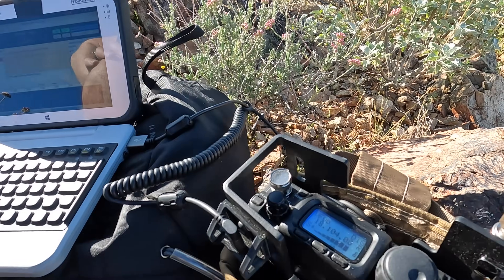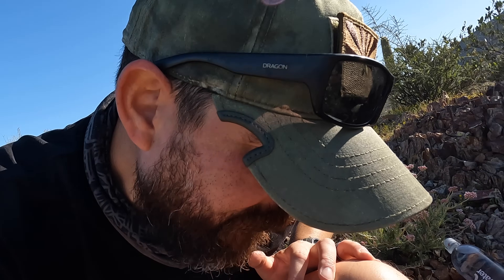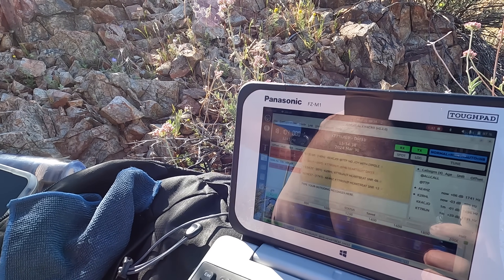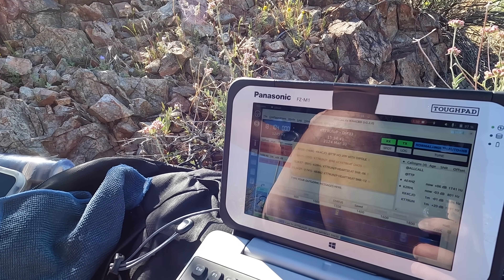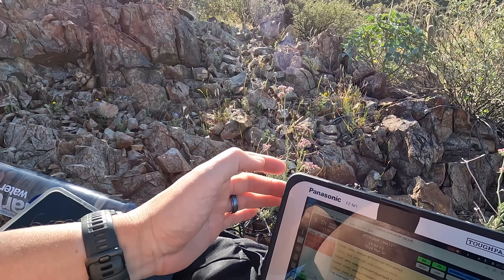I'm already getting a ton of activity on the waterfall. This ten-dollar homemade dipole could probably knock it out of the park — I'll put a link to the short where I showed the build this morning. We're transmitting right now. I put out a quick heartbeat to see who could hear me, and I already have at least two stations coming back: K2RHL and AE4HZ, and potentially a third station on the waterfall.